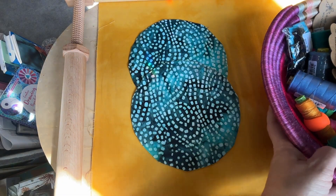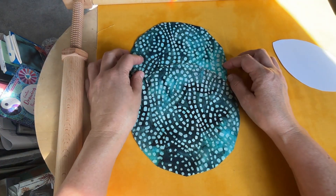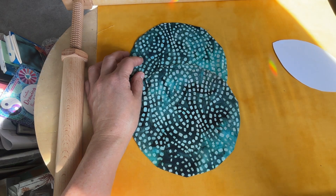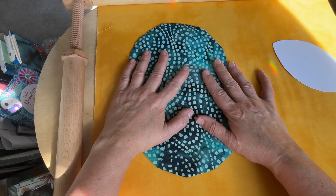That's enough for now. I hope you're stitching something that makes you happy, and I hope that you are being good to yourself this week. Take care.